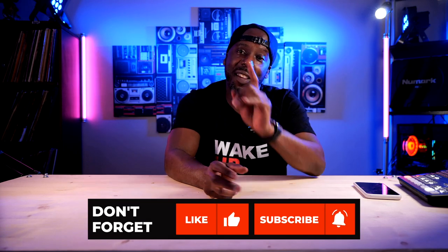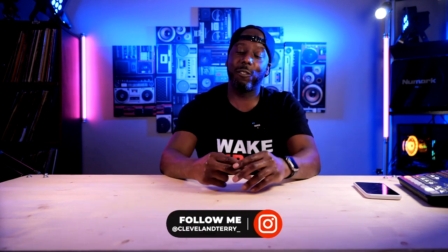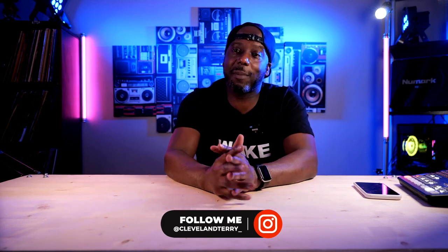Alright guys, if you found what I said useful, hit that like button. If you found it really useful, hit that subscribe button. Make sure you follow me on the Instagrams and the Twitters, get on my Discord, and check out the Wake Up in Cleveland show on Twitch. Always a pleasure — we'll talk soon. Peace.